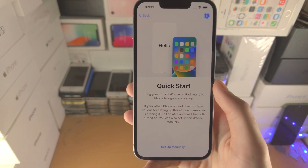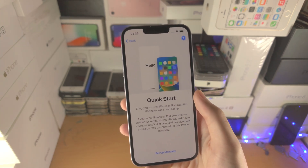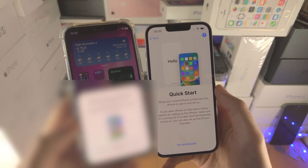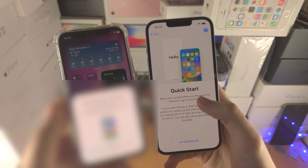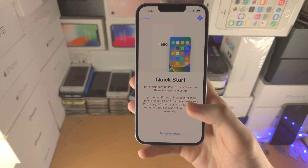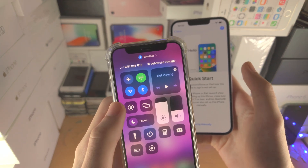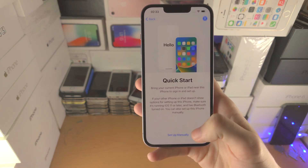Now it says Quick Start. If you have an older iPhone that you'd like to transfer everything from, bring it next to the new one — you'll see 'Set Up New iPhone', and this will set the Wi-Fi passwords and other settings straight onto your new iPhone. Do keep in mind you'll need to have Bluetooth and Wi-Fi on the old iPhone, and it must be running iOS 11 or later.